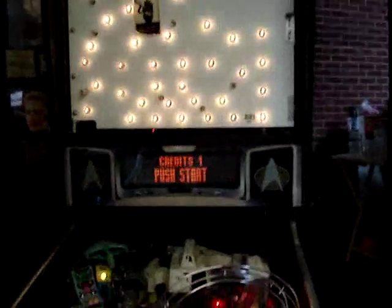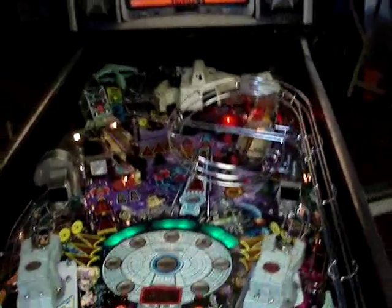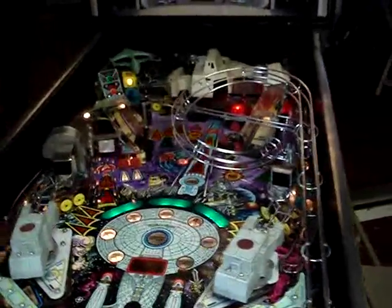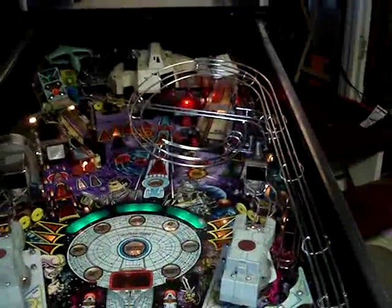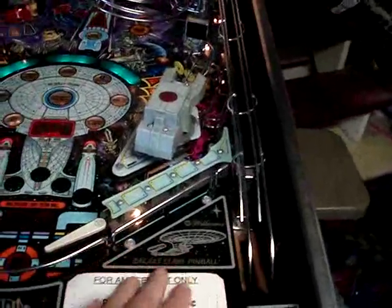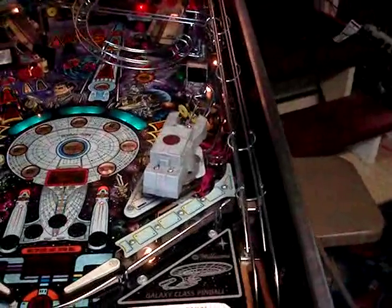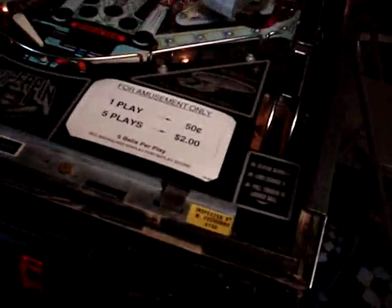We're back in the arcade again, working on the Star Trek Next Generation pinball machine, and we have a couple more issues to deal with. I believe we have a problem with the optos under the ball trough, which is located underneath the playfield. Any time that you raise the playfield up, you should unload the balls first.